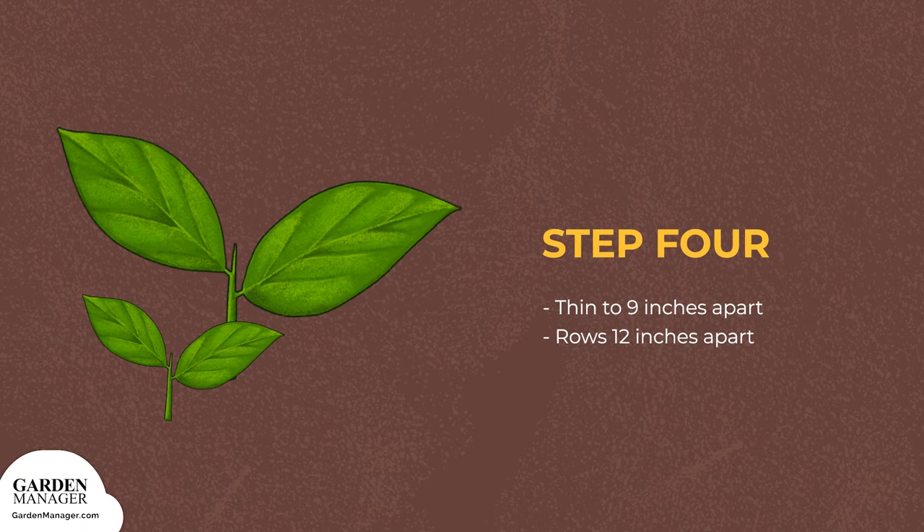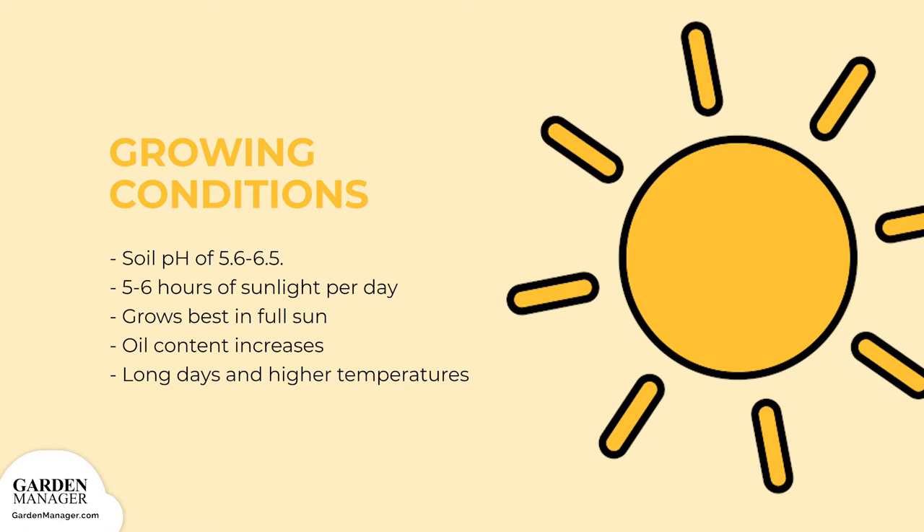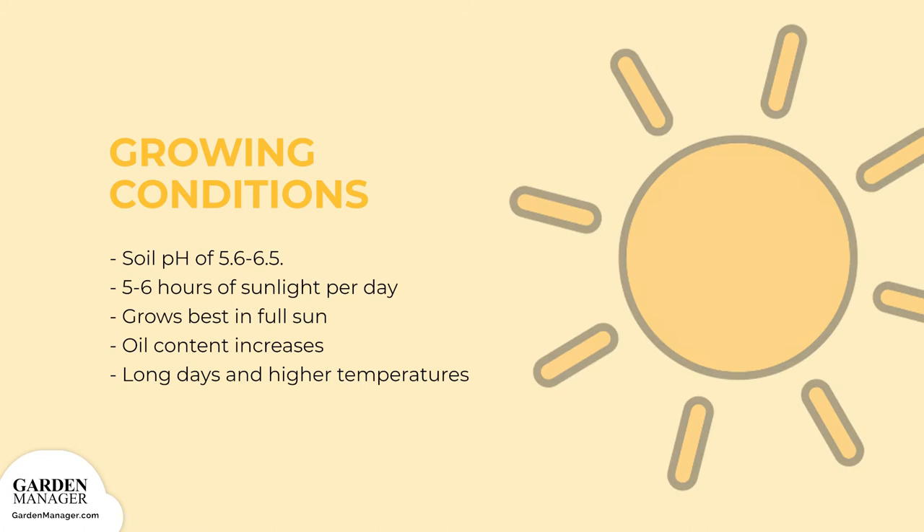Step 4: After they've reached the soil surface, thin your plants to 9 inches, 22 centimeters apart, and place the rows 12 inches, 30 centimeters apart. Dill prefers a soil pH of 5.6 to 6.5. Keep in mind that if you're growing your plants inside, they'll need 5 to 6 hours of direct sunlight per day, because dill grows best in full sun. The oil content in their leaves increases with long days and higher temperatures.